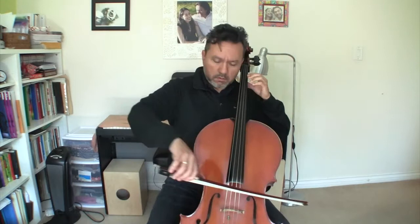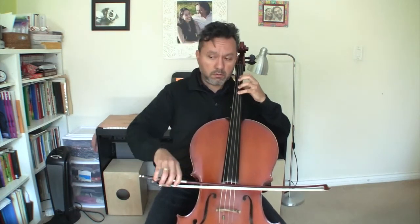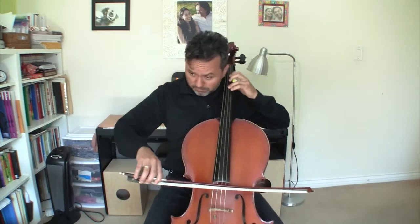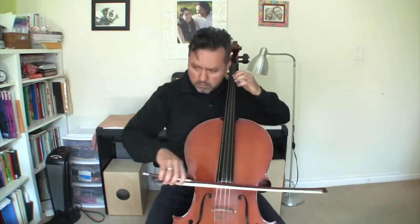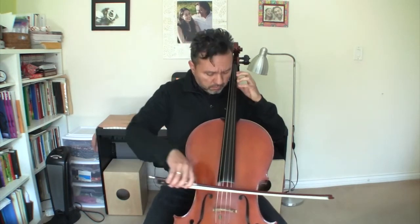I'm going to play the whole song. All right.